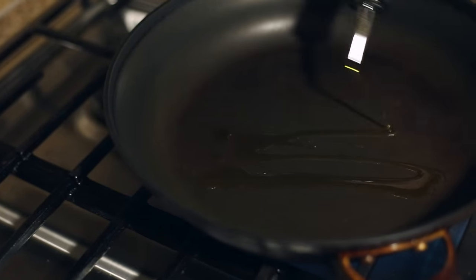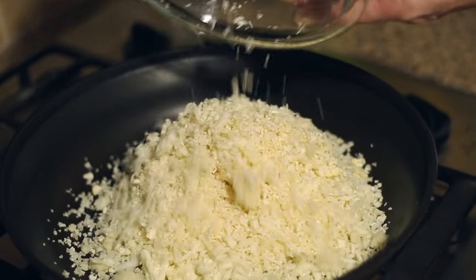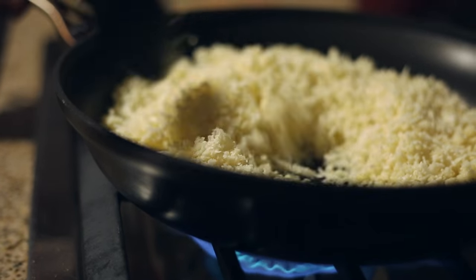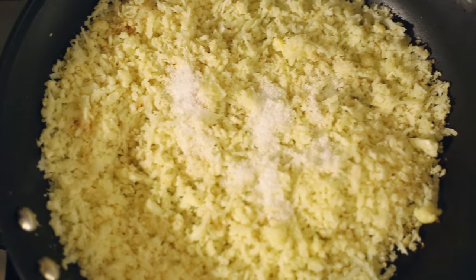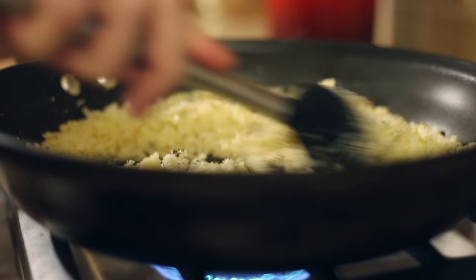Once you've turned one large head of cauliflower into cauliflower rice, it's time to cook it. Cauliflower rice can be roasted, microwaved, steamed, and stir-fried, and each method provides a slightly different texture and taste. Today I'm gonna stir-fry it in a large pan with about a tablespoon of olive oil and cook it over medium-high heat. Add the cauliflower rice and cook, stirring occasionally, until the cauliflower is tender and just slightly golden brown, about seven to ten minutes. Then add in 1½ teaspoons kosher salt, ½ teaspoon pepper, and ½ teaspoon garlic powder, and stir to combine.